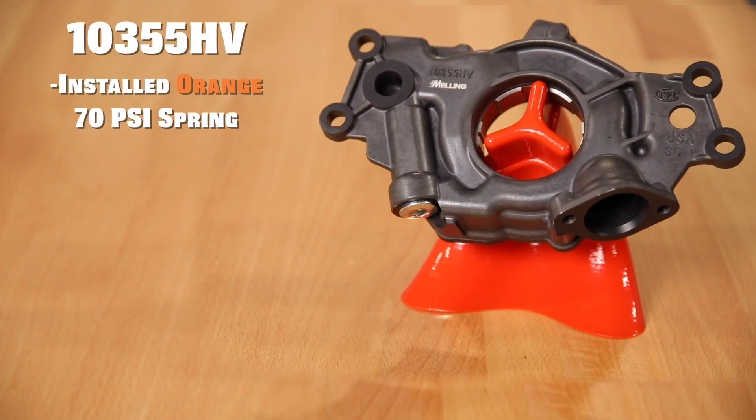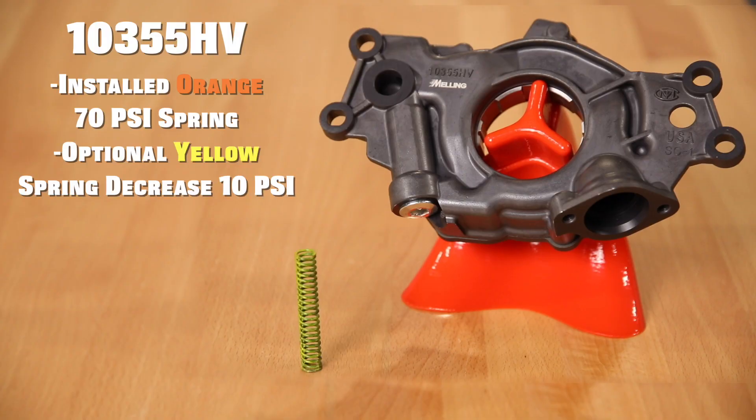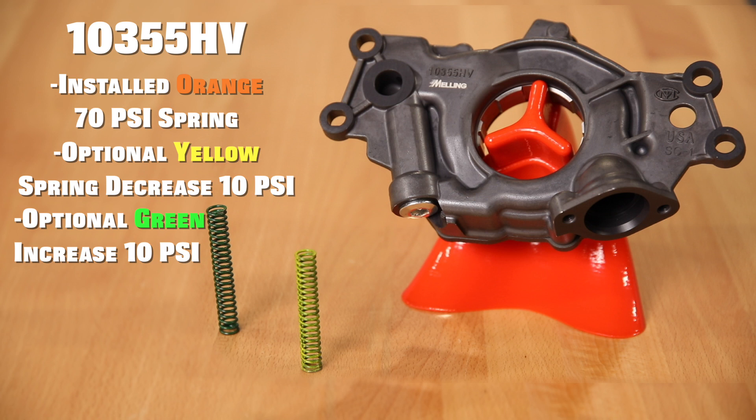The M10355 HV will have a factory installed orange 70 psi spring and will include an optional yellow spring that will decrease the bypass setting by 10 psi. It will also include an optional green spring that will increase the bypass setting by 10 psi.